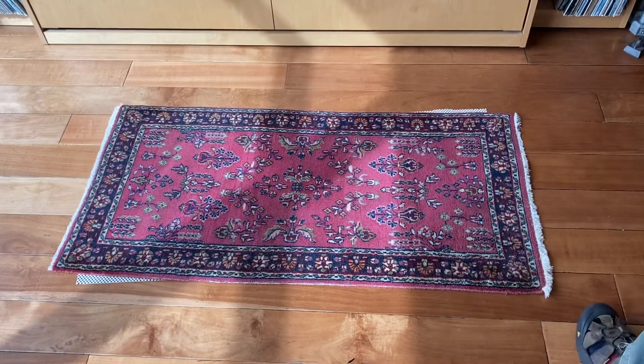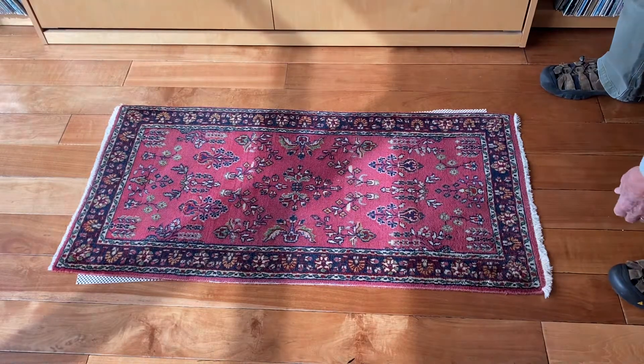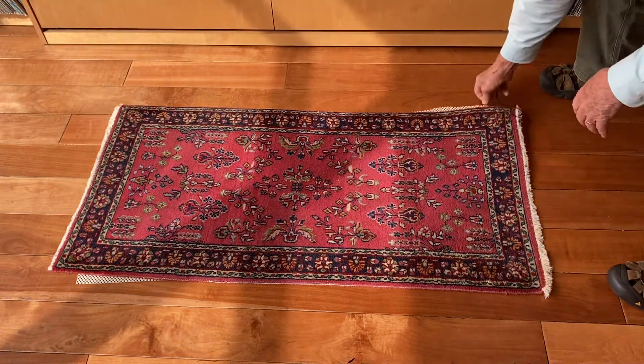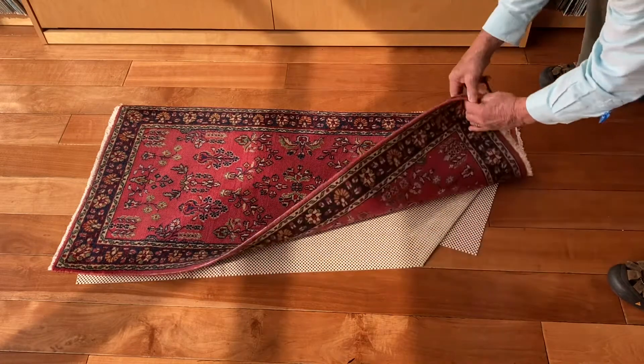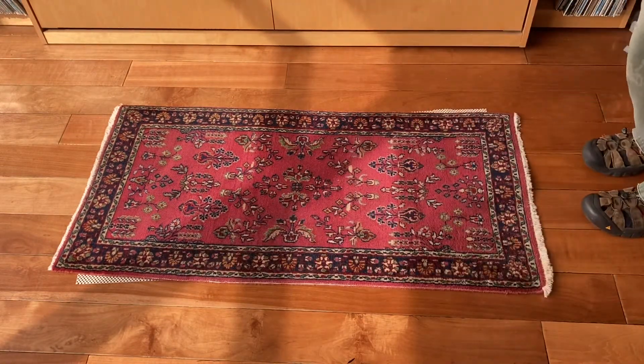In our house we use non-skid rug pads, but in high traffic areas the throw rugs tend to slide on the pads and stick out the edges. Sometimes they get wrinkled up like this, which makes them unsafe and creates a fall hazard. So I'm going to show you how to stabilize these.